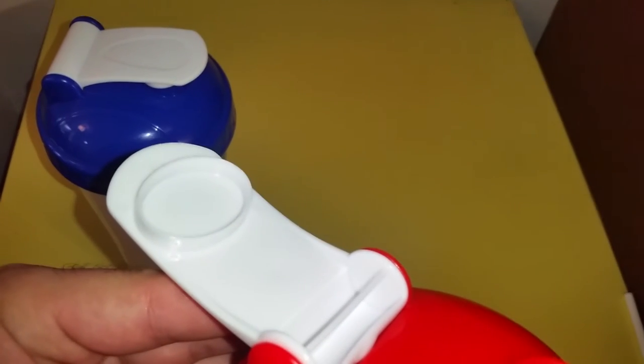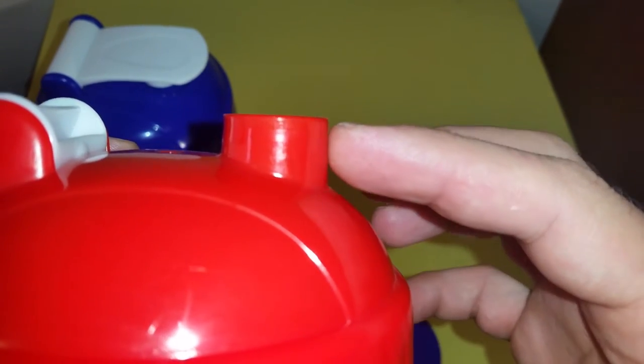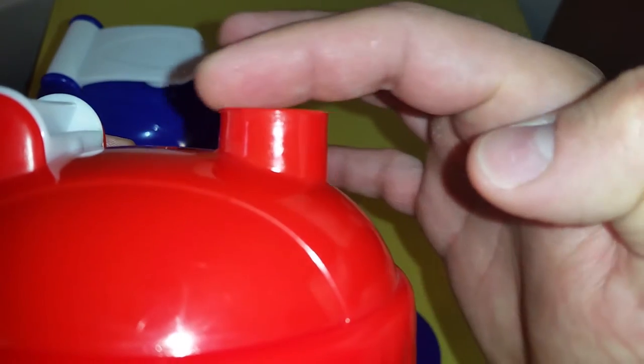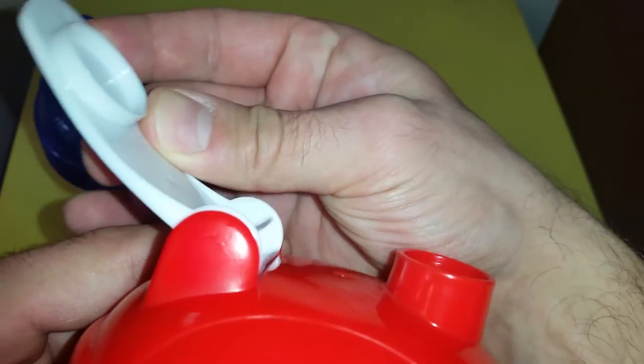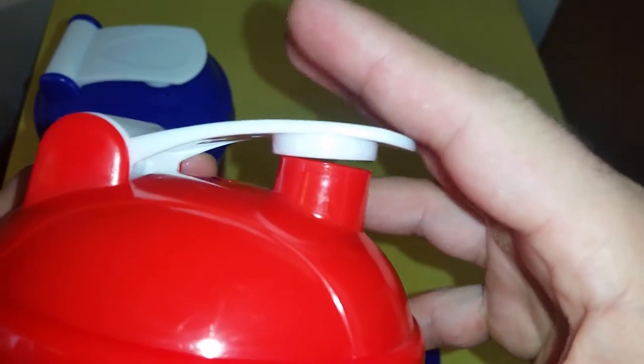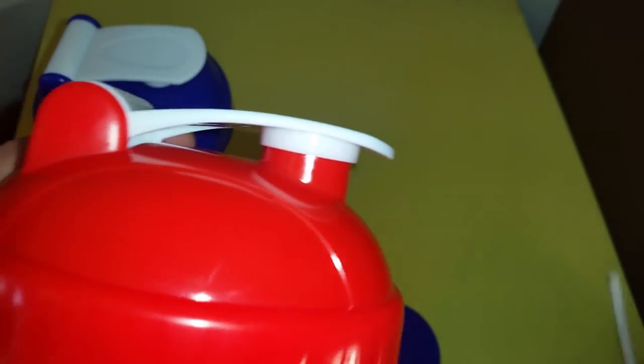If you look inside the original, there is a little groove in here. When you look at the edges — it's probably not obvious on video — but the top of the neck is spread out a little bit, so it gives a nice step for the cap to clip onto. There's no way for me to open this with a pen — there's no way.